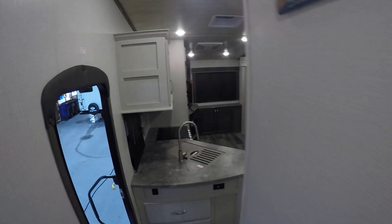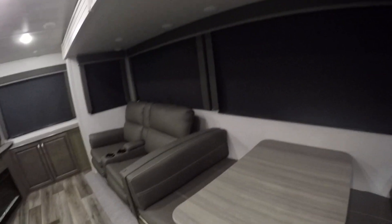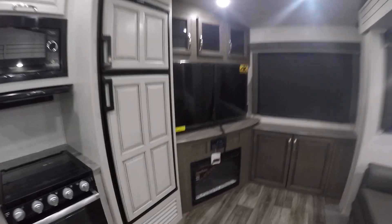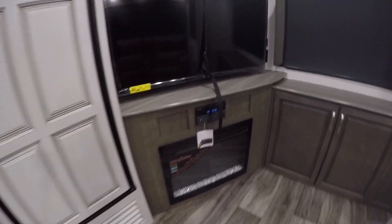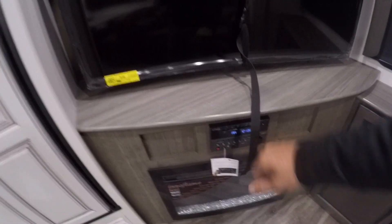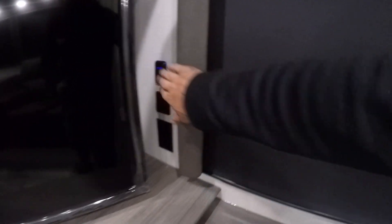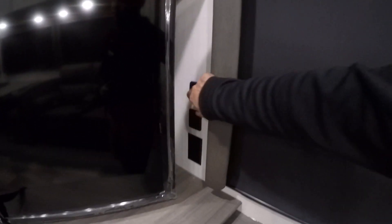Coming down into the main living area, on your slide you're gonna have a main light switch here to control the slide lights. You've got a TV, radio, fireplace, and entertainment center. The radio is gonna run off 12 volt, while the TV and fireplace are only gonna work when you're hooked to shore power. You do have a night light switch right to the right of the TV — if you don't want to go to the main panel, you can just hit this and it's gonna turn off all the main lights at nighttime.